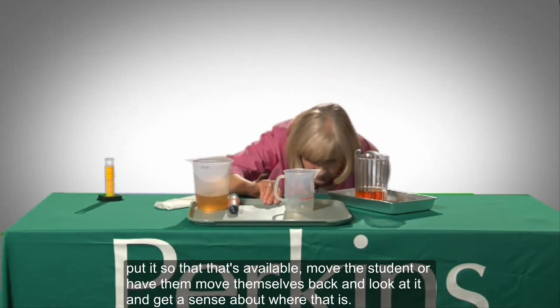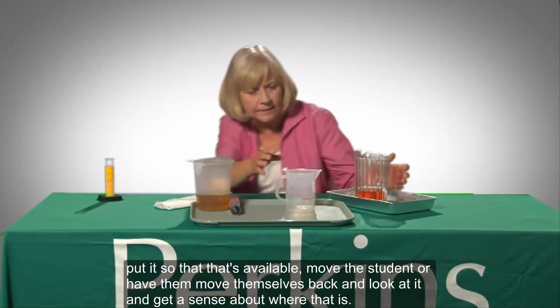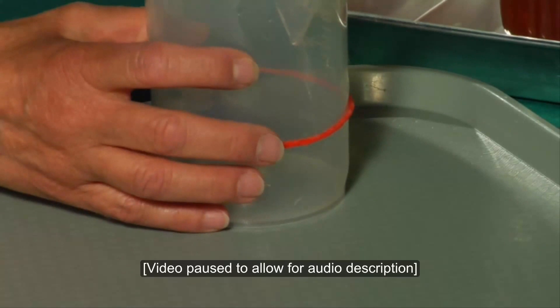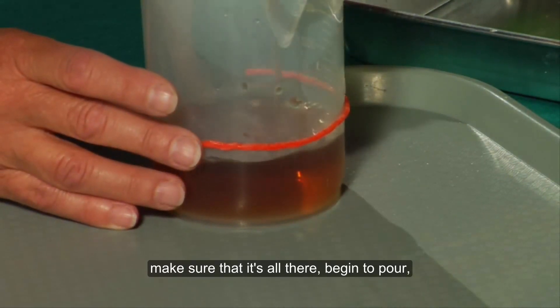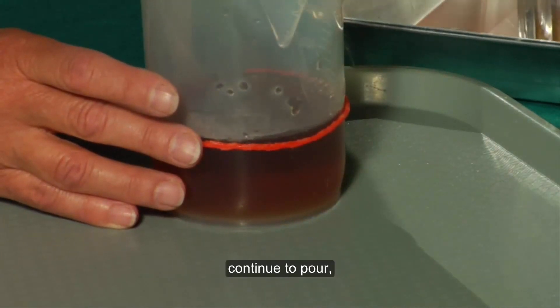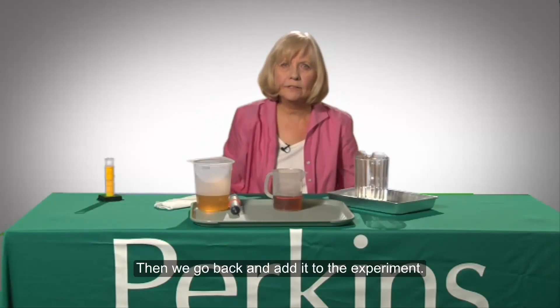The student will move themselves back and look at it, get a sense of where that is, and line this up. A large plastic measuring cup is wrapped with an orange wiki stick at the 200 milliliter level. Make sure that it's all there, begin to pour, continue to pour, and stop. And then that could be added to the experiment.